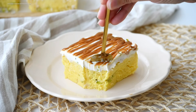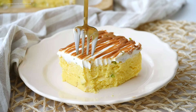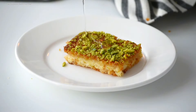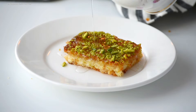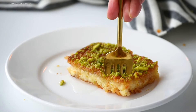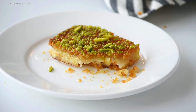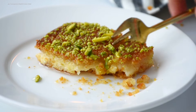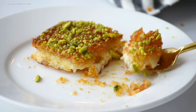I also recently made bread kanafa, which is another delightful option for your Eid dessert. If you haven't seen it yet, please check out the reels on my Instagram and shorts on YouTube for a step-by-step guide. That wraps up today's video — I hope you enjoyed these recipes and will give them a try. Don't forget to like, comment, and subscribe, and share this video with your family and friends. Until next time, inshallah — thank you so much for watching!